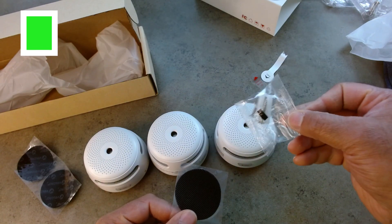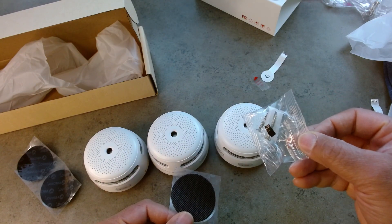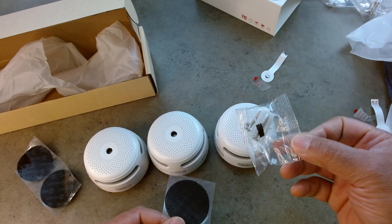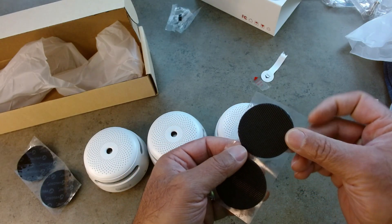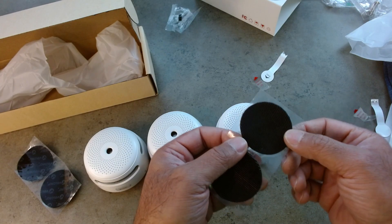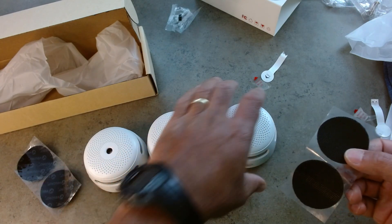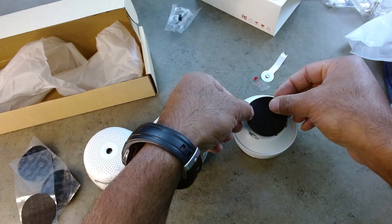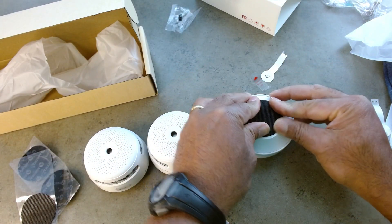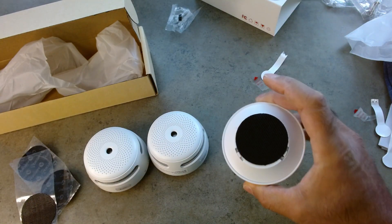One tip for quick installation: you can use the hardware that comes with this to mount it to your ceiling or wall. But this is like an inside trick — if you get some industrial-grade Velcro, you can actually put it to the base and just press it up against your ceiling, and you're done.